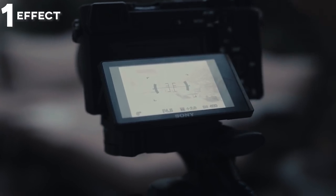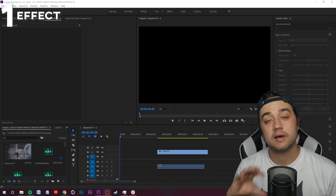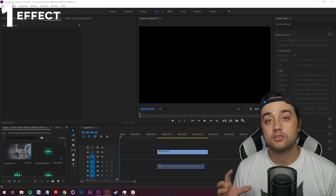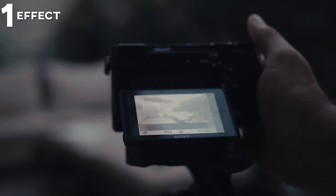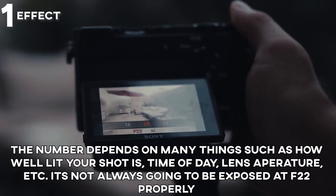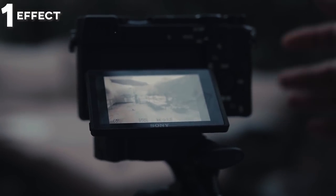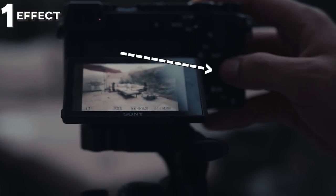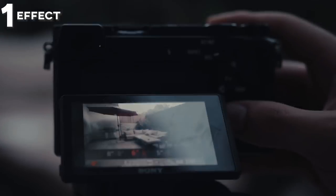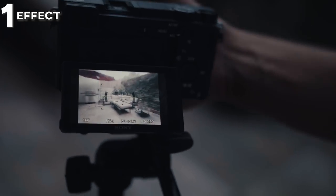As you change the shutter speed down, the image will probably get super bright. To combat that, raise your f-stop — your aperture — up to maybe f/22, f/20, or f/18, depending on the lighting, lens, and camera. You may also want to adjust your ISO, but remember: going too high with ISO will make things really grainy depending on your camera. Try not to go over 800.